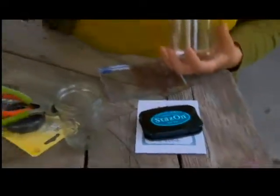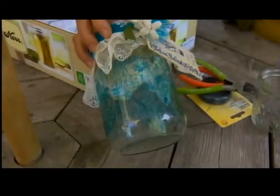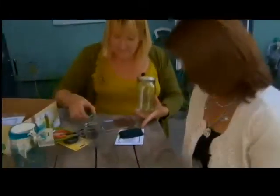What a beautiful little jar to give for a gift. If somebody new just came to the neighborhood and you want to bring them cookies — stack the cookies in here. Beautiful. Cookies, candies — this is so easy to use.